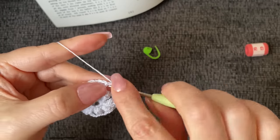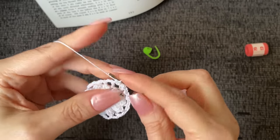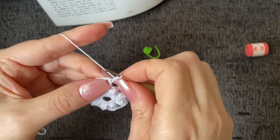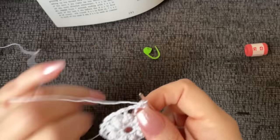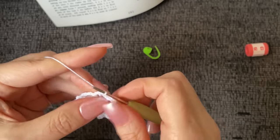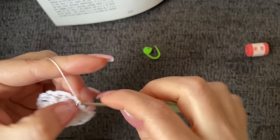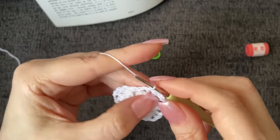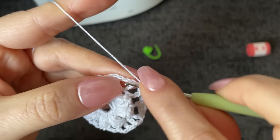Three single crochet into the chain two space, then one single crochet into the top of the double crochet. It does help to pull the three single crochet away so you can access the top of that double crochet. The repeat is: three single crochet into the chain two space, followed by one single crochet into the top of the double crochet. Pull on that double crochet a little bit and you can see the hole right there that you need to work into.